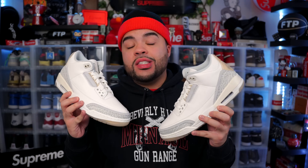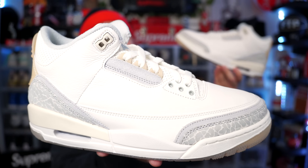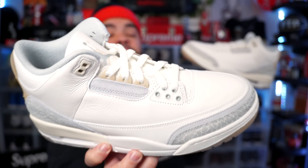Honestly, this is making me want to grab another pair of White Cements in a nine and a half. The amount of outfits you could throw together with this sneaker are endless simply because of the colors — literally gray, white, and cream. If you can't match that, you can't match nothing. I think these are fire. Solid nine out of ten for me, especially being a non-OG GR release — they definitely knocked it out of the park.